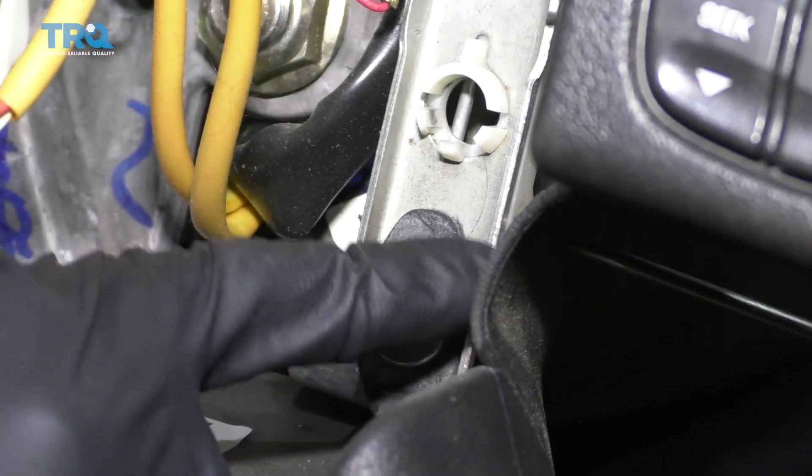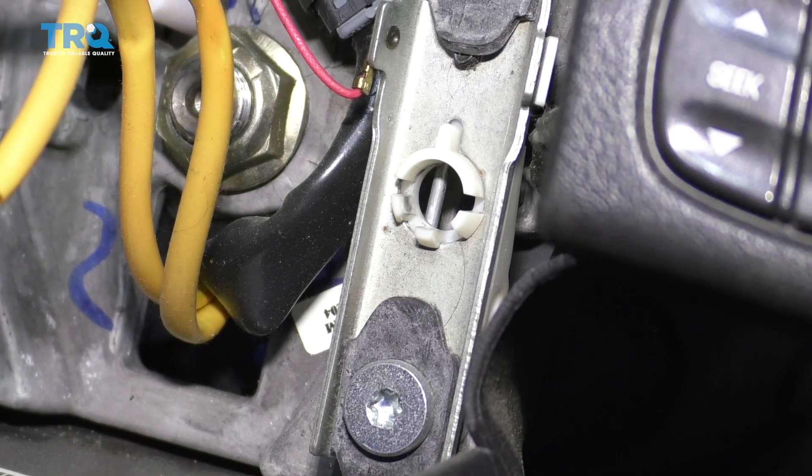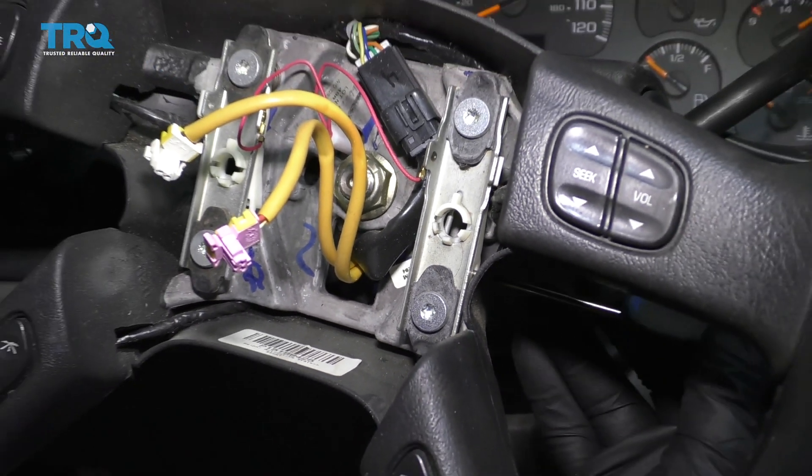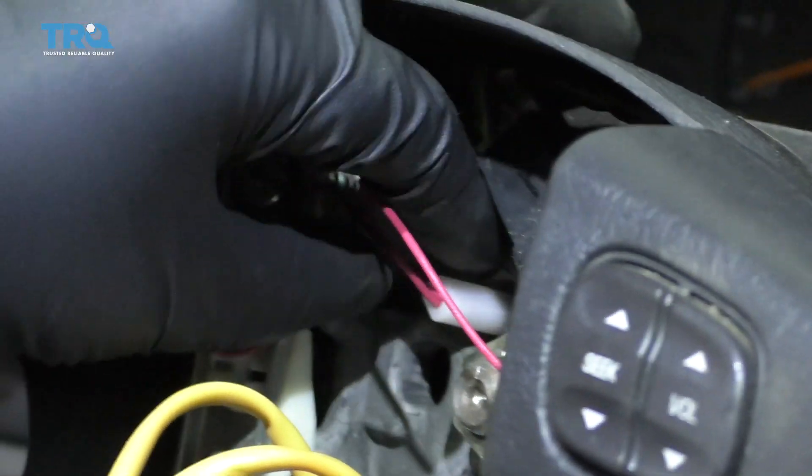This is how the spring works with the pick — if you push the pick in there, you're just trying to move that spring, so you might have to feel around for it. Then disconnect this wire right here; this is for the horn.